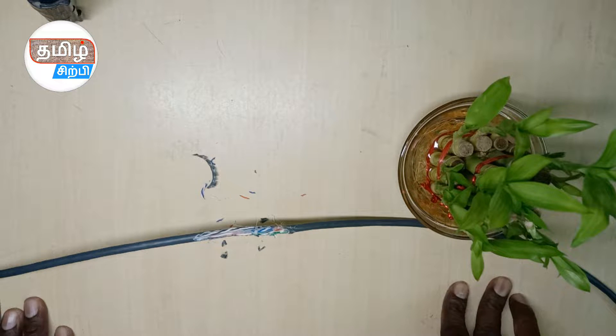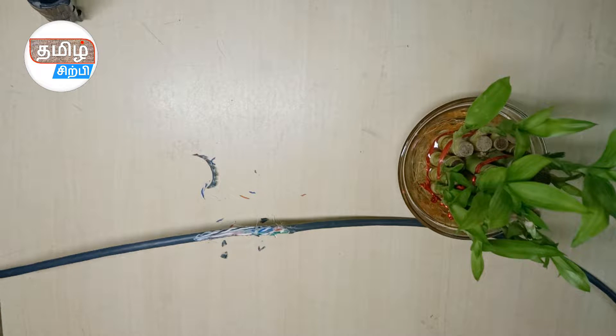Hi friends, welcome. Now we will see this video — we will cut the CAT cable and terminate it.